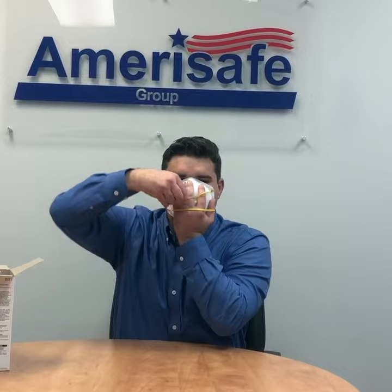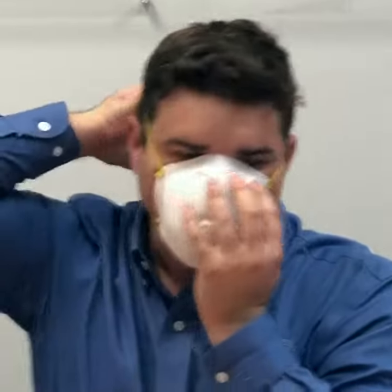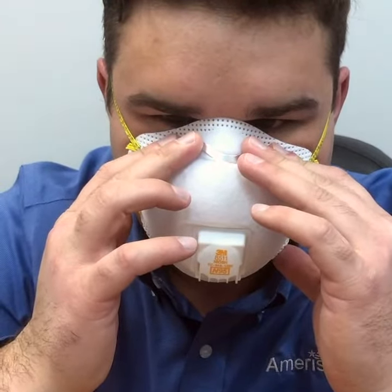Place the respirator on your face with the nose piece on your fingertips. Position the respirator uniformly on your face and make sure the nose and mouth are both covered. If the respirator has a metal nose strip, use both hands to mold the nose strip to the shape of your nose. Then push down uniformly and evenly around the other areas of the respirator.